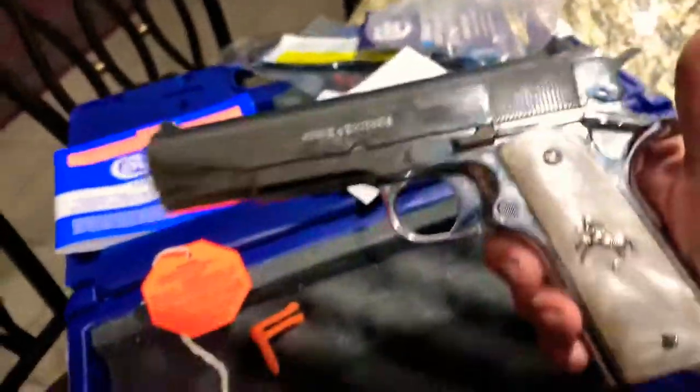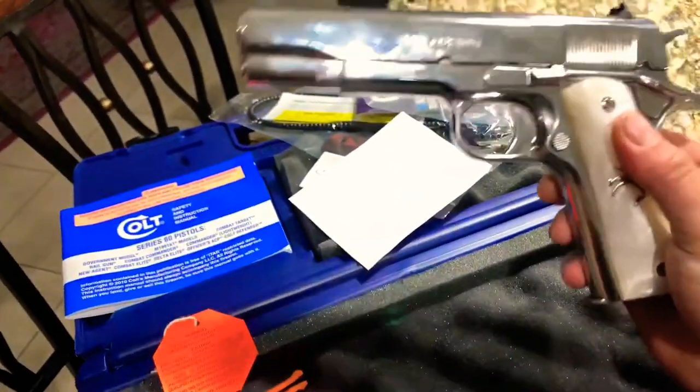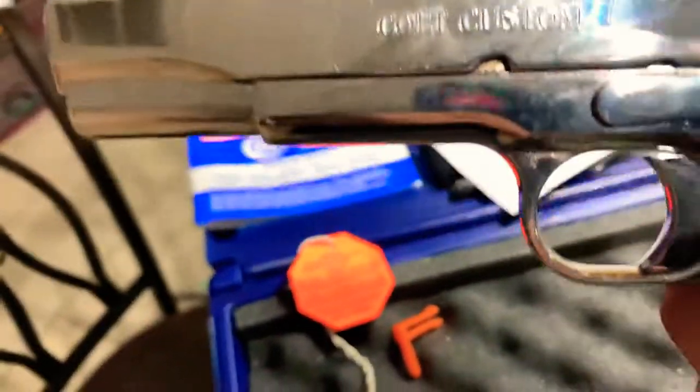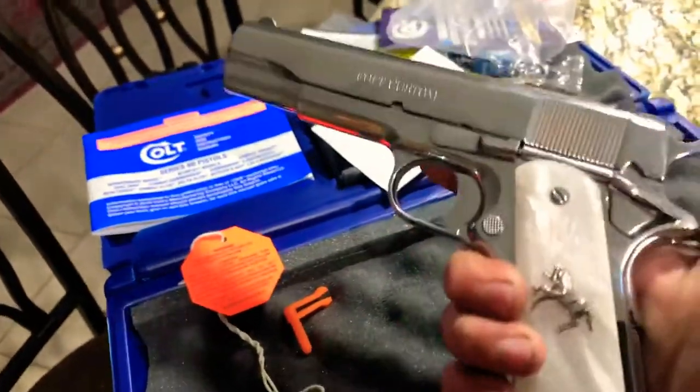I like it, it's nice. Right now it's my favorite gun in the collection. Pretty nice Colt. You can see on camera it's a little dirty — I was playing with it yesterday. I'm gonna make another video reviewing it.